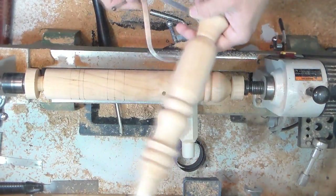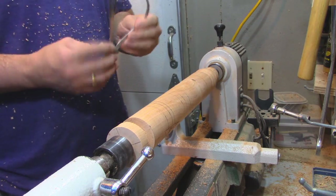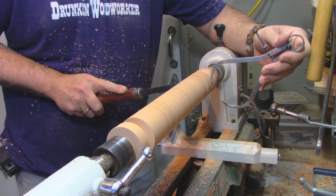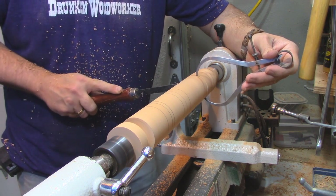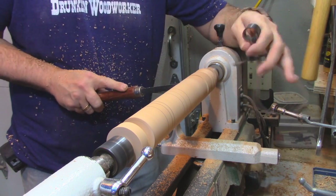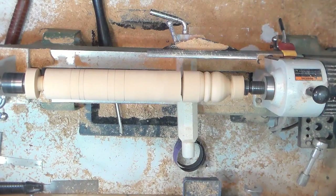It's a good practice piece, actually. If you've never been on a lathe before, it's actually a good practice piece because it has a lot of beads and coves to learn from.